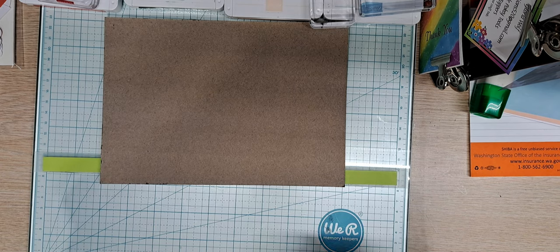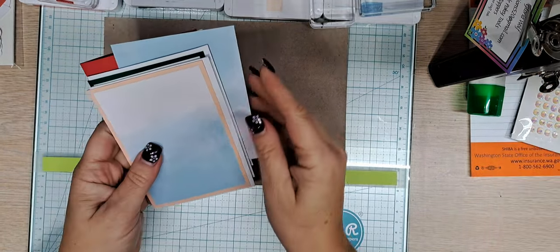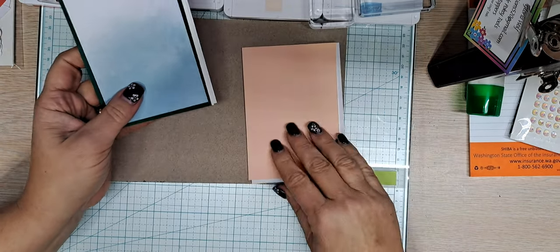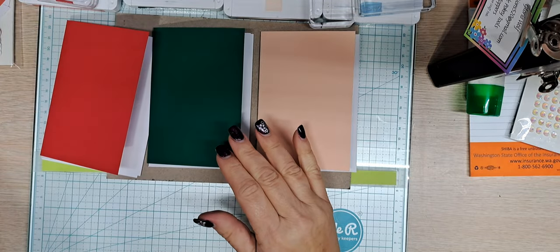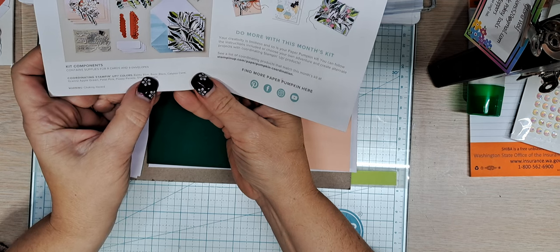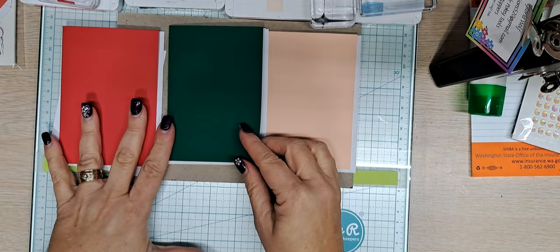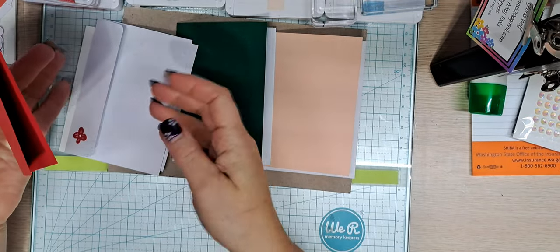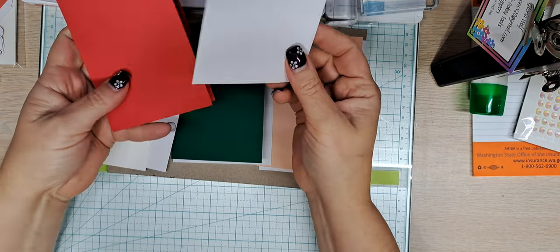For this card, I have no samples - this is going to be a one and done. We're doing a set of three note cards. I have a petal pink card base, a shaded spruce card base, and a poppy parade card base. I got those colors from the back of the instruction flyer. The coordinating colors are balmy blue, basic black, calypso coral, granny apple green, petal pink, poppy parade, and shaded spruce. My card base is seven by five, scored at three and a half, and that will fit nicely into an envelope that is five and one-eighth by three and five-eighths - a standard mailable note card size.